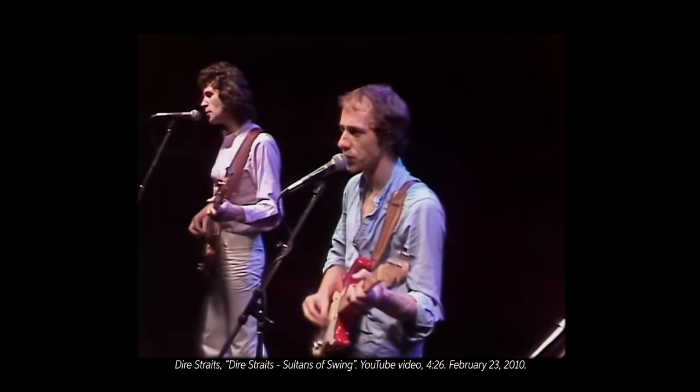Sultans of Swing is a treasure trove of great guitar licks and moments. However, if they existed without a great song and performance, all that great guitar playing may never have been heard or possibly even conceived. It takes a great platform to play over, and Sultans definitely delivers that.